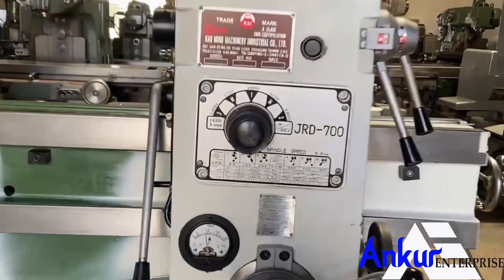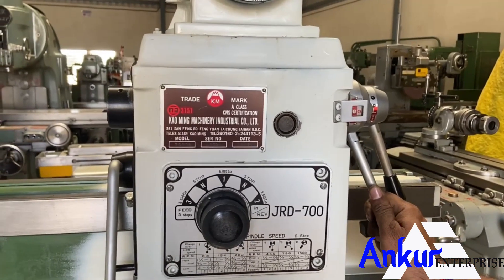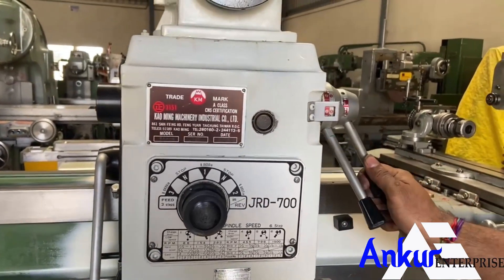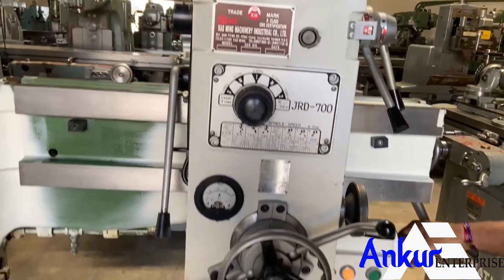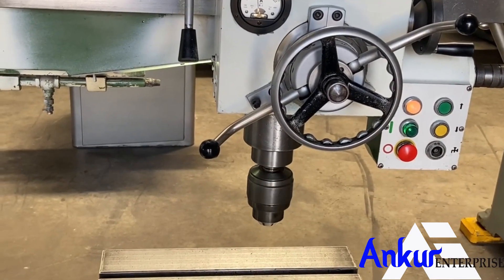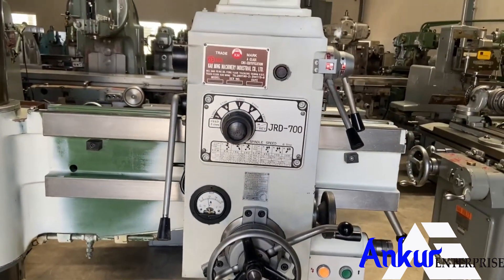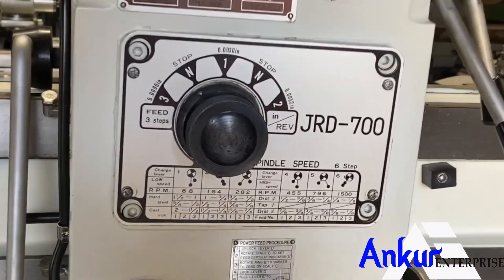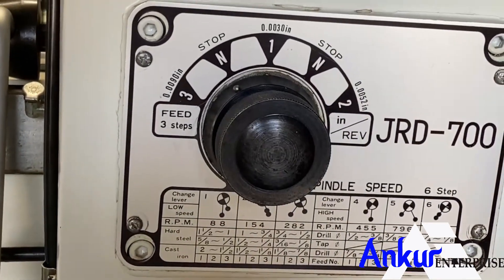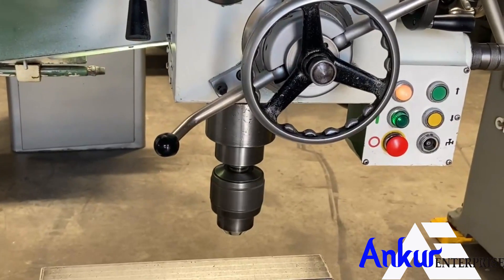Now show me at 282 rpm. Working on spindle speed at 282 rpm. Now show me at 796 rpm. Working on spindle speed at 796 rpm.